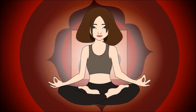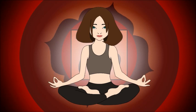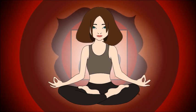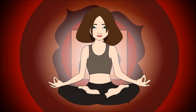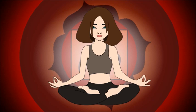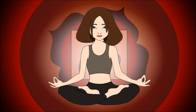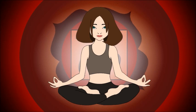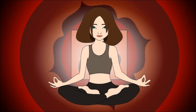Energize the chakra and allow the red color to become brighter and stronger with each breath. Take your time and do not rush this exercise. Give your chakra the time it needs to heal. This is a healing process to allow you to be healthy and balanced. Keep breathing light into the chakra and make it stronger and more powerful.